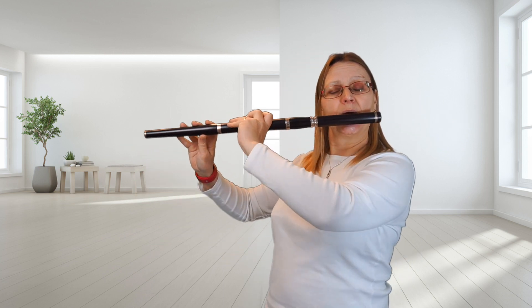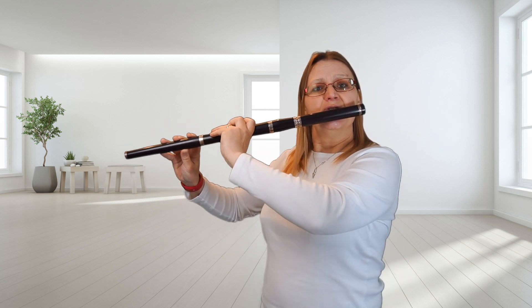Let's play it now, nice and slowly. One, two, three.